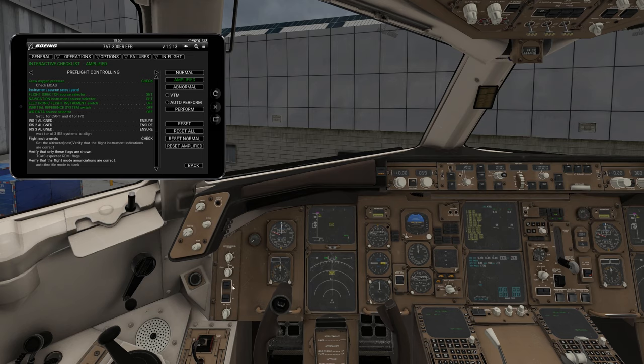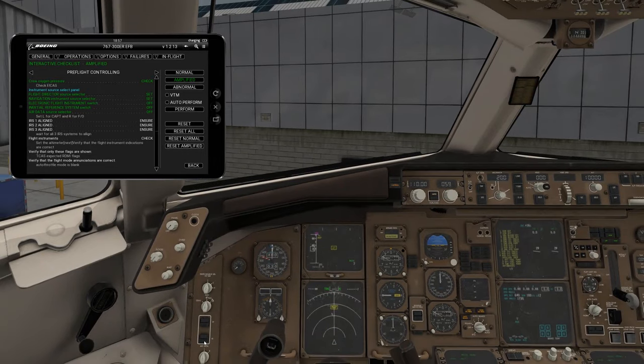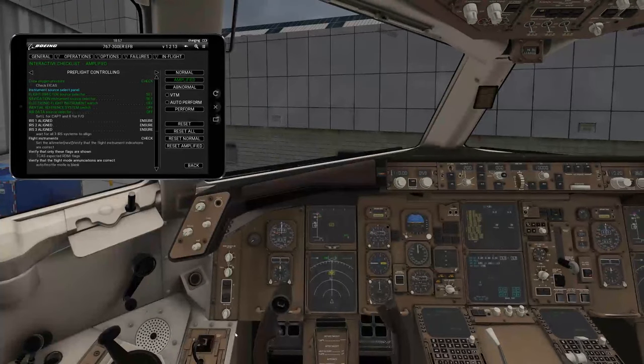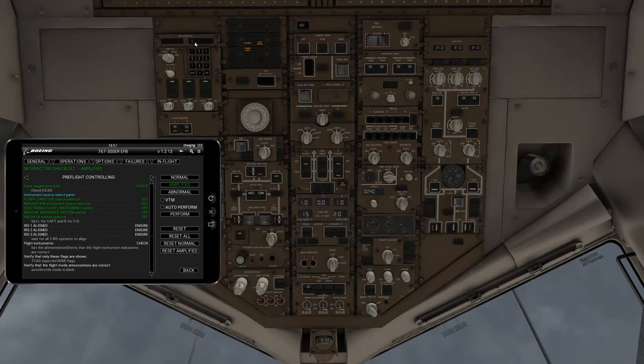The IRS and EFI should show nothing illuminated on those. Air data stays in the left selector. IRS 1, 2, and 3 need to be aligned — I think we're about one minute away from being aligned. Once they are aligned, these lights right here will begin blinking — the align button will begin blinking. We'll wait for that to happen, then I'll show you how to align the IRS, which requires some FMC controls.